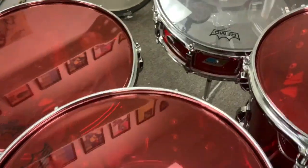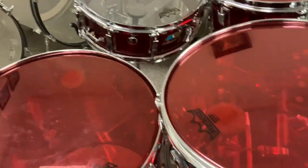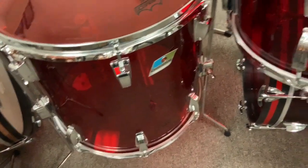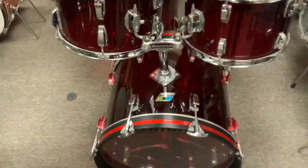5 by 14 snare, hiding over here. If you got a 14 by 14, you gotta buy this kit. I've never seen a 14 by 14 red Vistalite floor tom, but there's gotta be one out there somewhere.